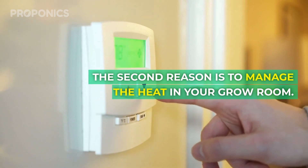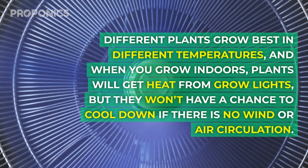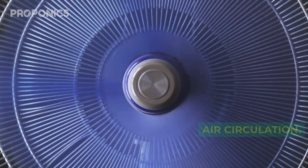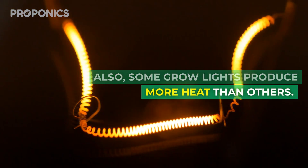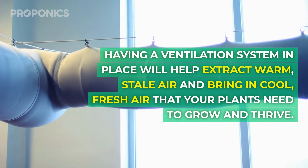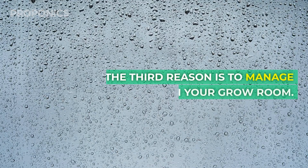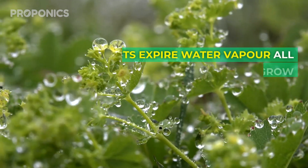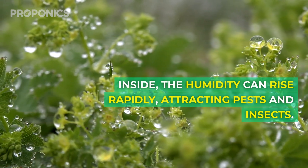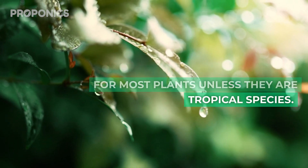The second reason is to manage the heat in your grow room. Different plants grow best in different temperatures, and when growing indoors plants get heat from grow lights but won't have a chance to cool down without air circulation. Some grow lights also produce more heat than others. A ventilation system will help extract warm stale air and bring in cool fresh air that your plants need. The third reason is to manage humidity. Plants expire water vapour all day long, and if they grow inside the humidity can rise rapidly attracting pests and insects. High humidity is also not good for most plants unless they are a tropical species.